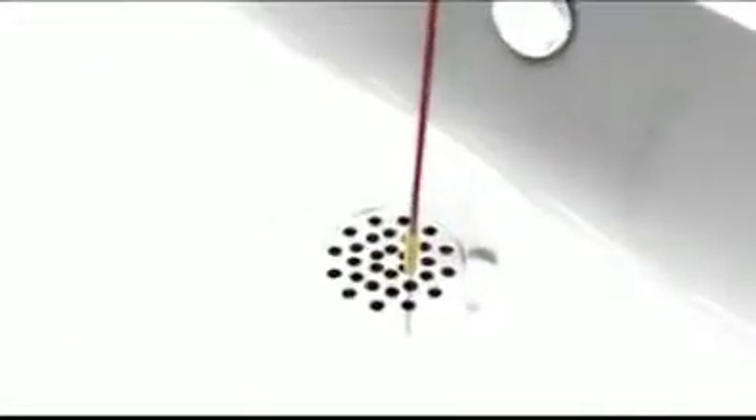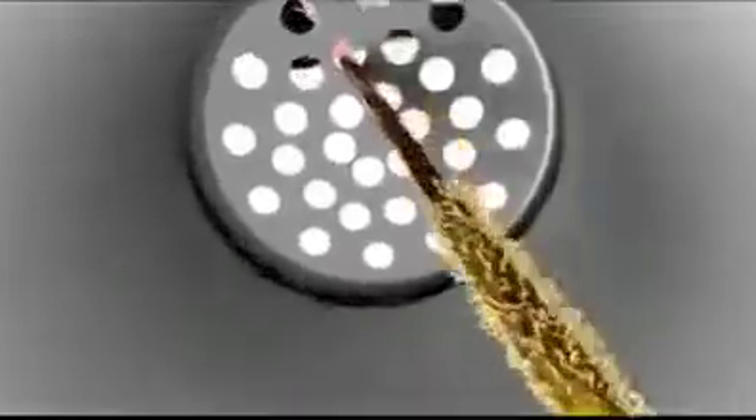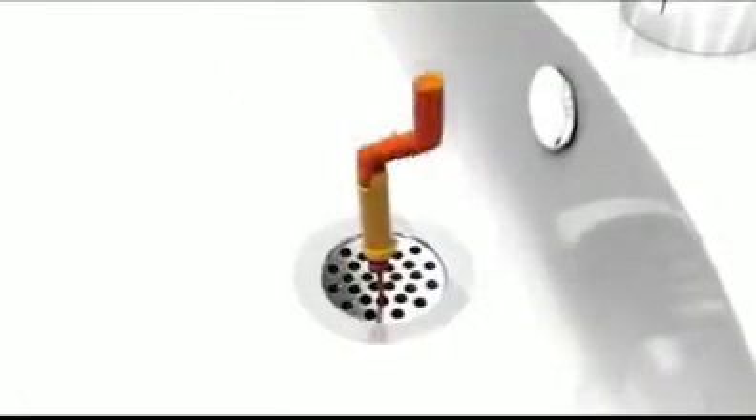The Drain Weasel Slim Design weasels through any style of drain, so you'll never have to worry about taking the drain apart. The easy-to-use handle spins 360 degrees, rotating hundreds of tiny micro hooks that lock onto tough hair clogs.